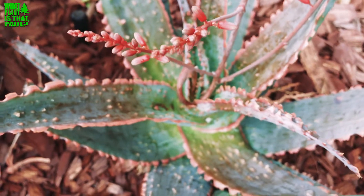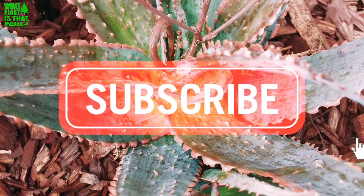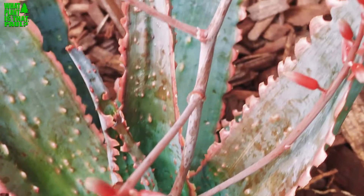Aloe Candy Corn — beautiful little guy. I'm sure it will do great in a pot. This is in a part-sun environment in Southern California, it's in the soil, and it's doing really well. Give us a like and a subscribe and we'll have plenty more aloe videos coming your way soon.